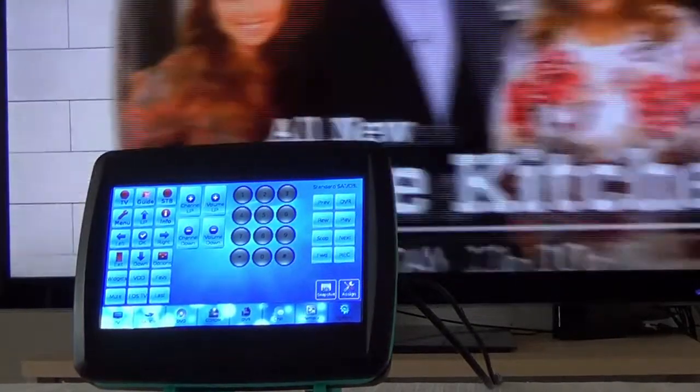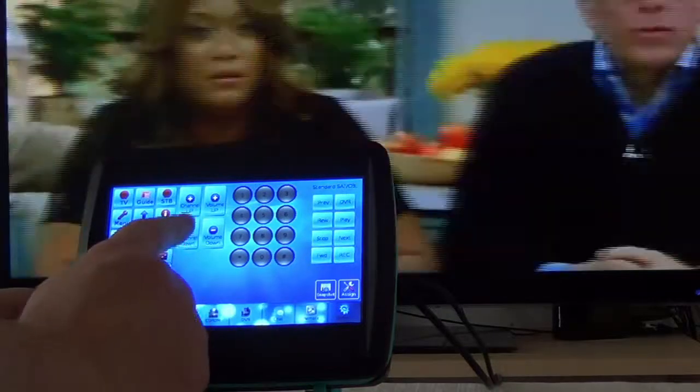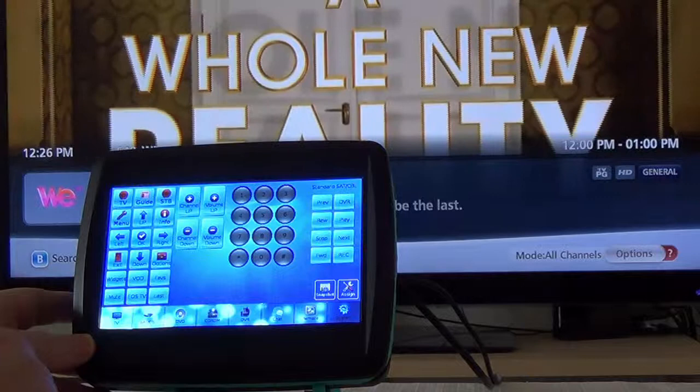The prototype shown here shows a proof of concept, and is not the final design. What I'm needing from Kickstarter is the money to bring this remote control to life, and into your hands so you can control your world.